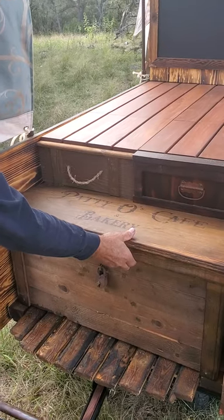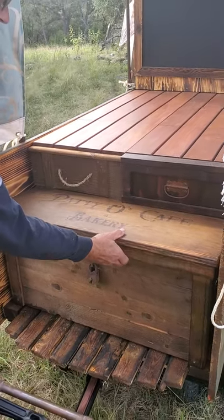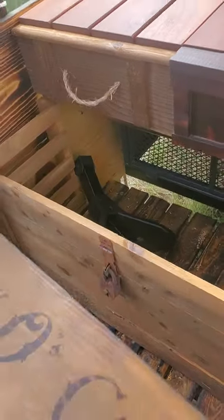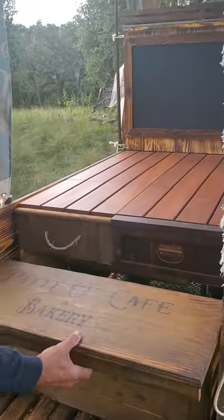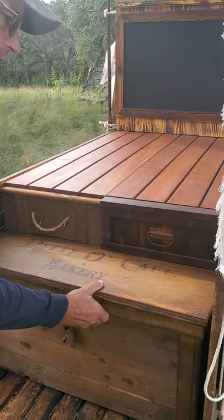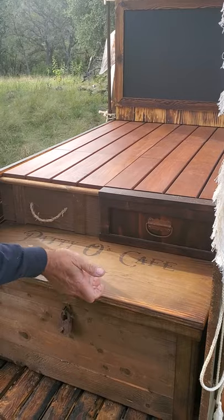If you give this a lift — a slight lift — and then pull it out, you've got access to storage where our handle is currently. To put it back in, it always helps to keep it kind of square and then just tilt it over to the angle at the last minute.